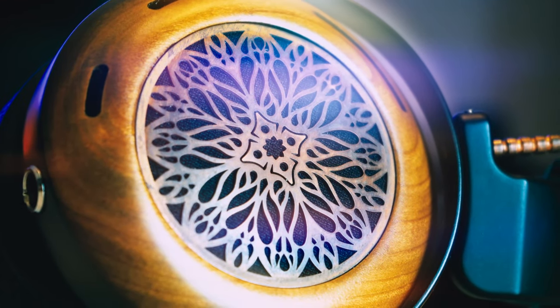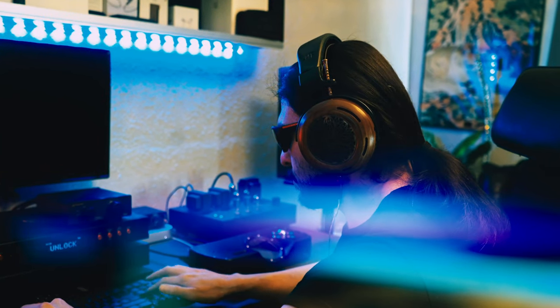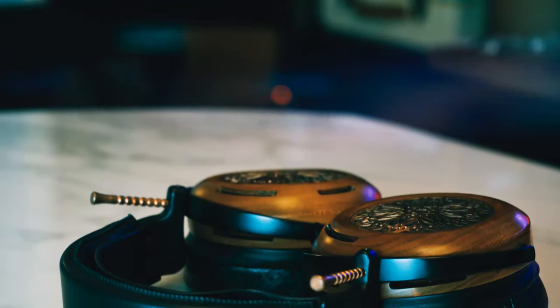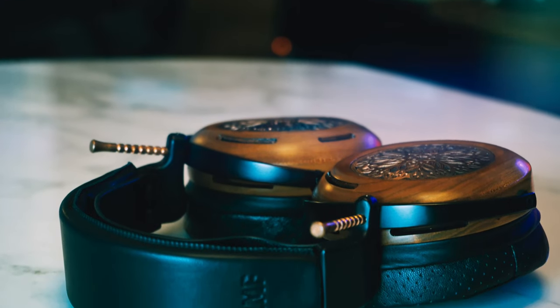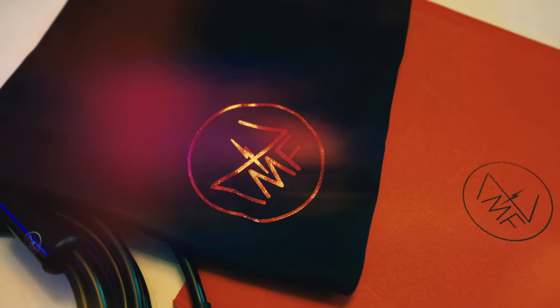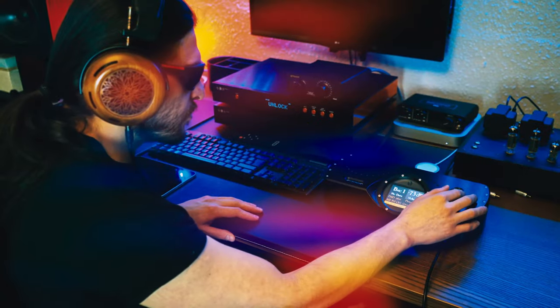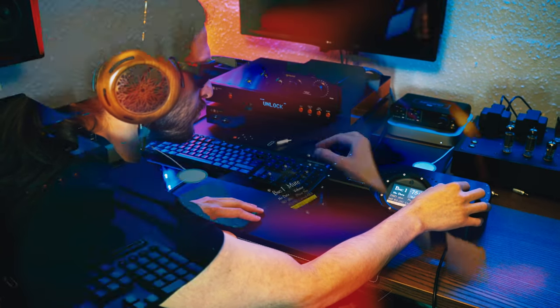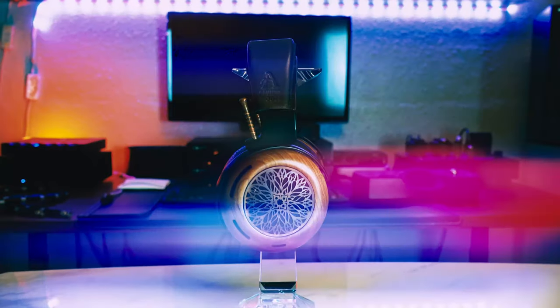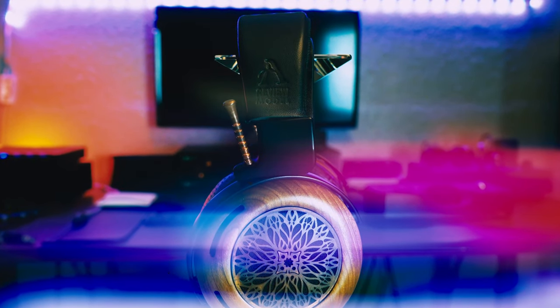When you have mastered the ability to bottle organic nature in headphone timbre and tuning, no matter what product you create, whether it's for the right audience or the wrong audience, there will always be something that's memorable, tangible, definable, and most importantly unique.